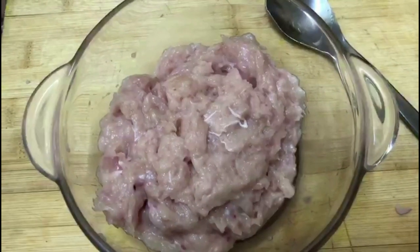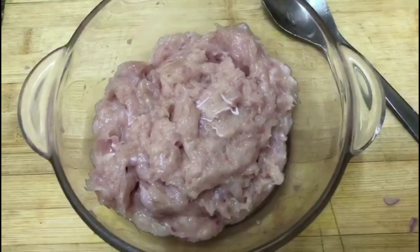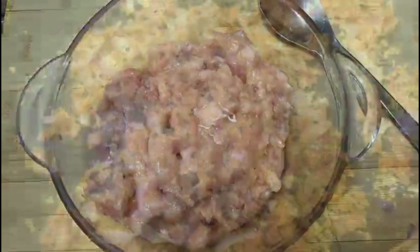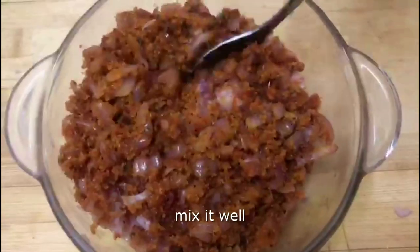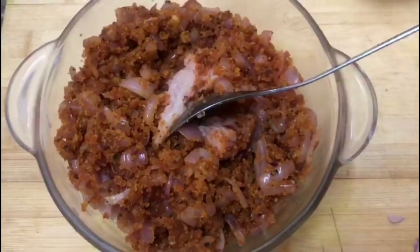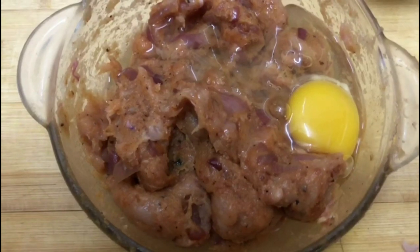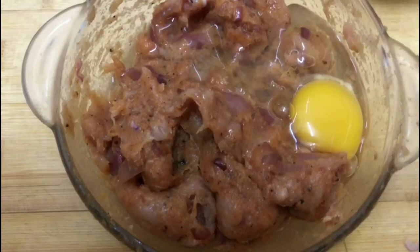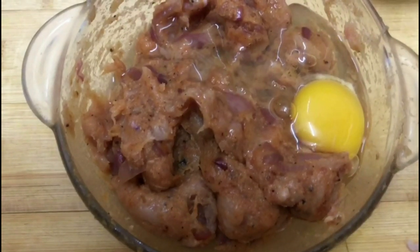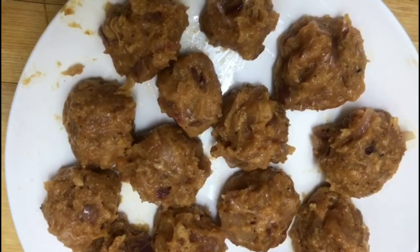We put a breast piece on the paper and add it with the mixture. Now we are going to add chicken in the bowl. If you stick it with a fork, add a teaspoon. Mix it well with a teaspoon. Now we are ready to fry it.